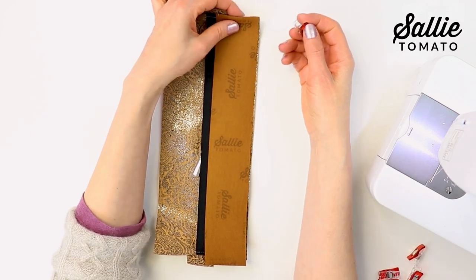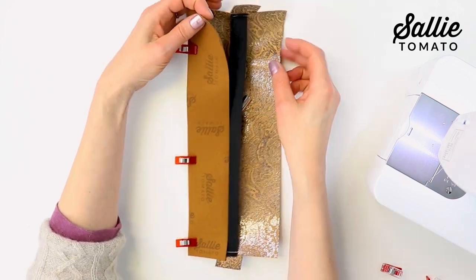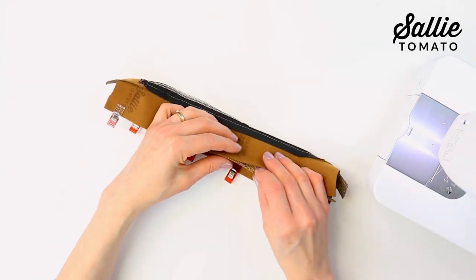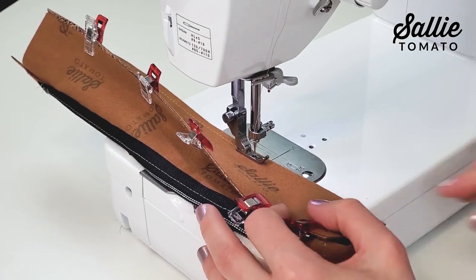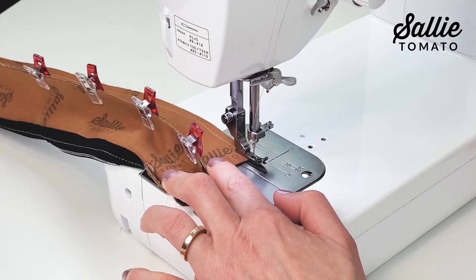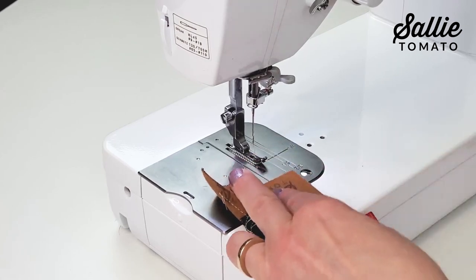Now align the long edges of the zipper panel to the remaining base piece, right sides together. Be sure to clip or tape the layers together. Stitch through all the layers with a quarter inch seam allowance and repeat for the opposite long edges of the zipper panel and base piece.